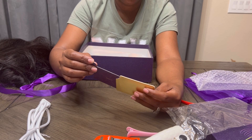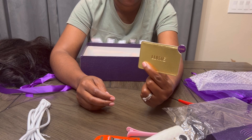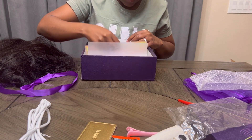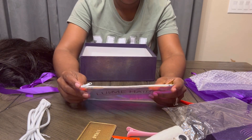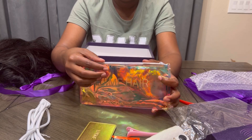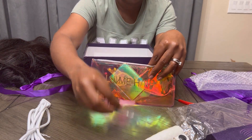It also came with another pouch that you can just fit everything inside of, and then there's this metallic looking little bag — so I'm just going to toss everything inside when we're done.